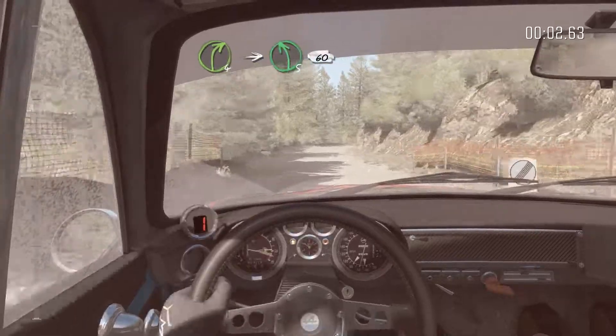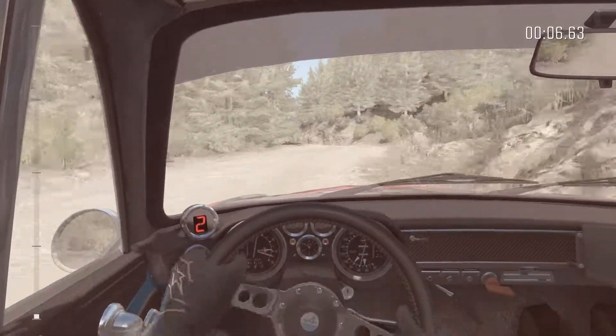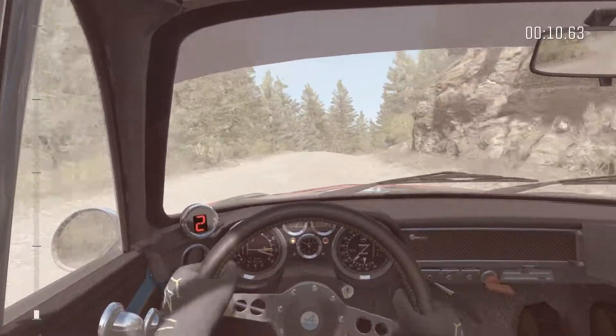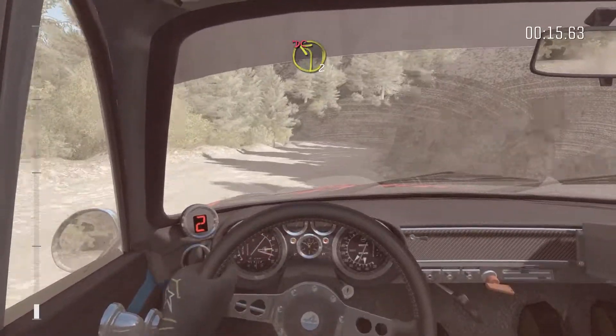Right 4 half long, into left 5 60 crest. Into right 3 long, and left 2 half long, don't cut.